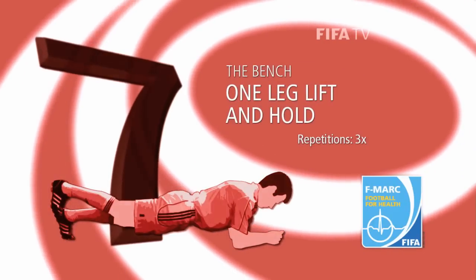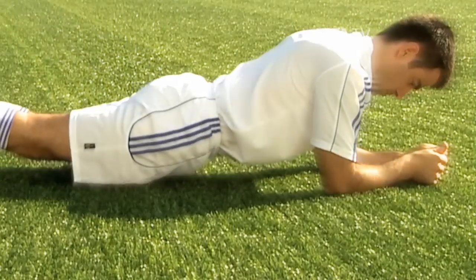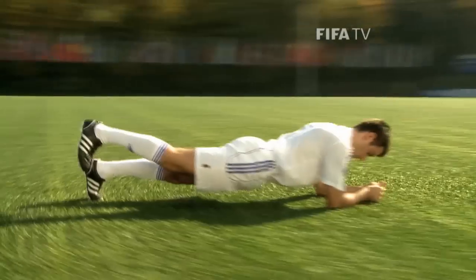Exercise 73: the bench one leg lift and hold. This exercise strengthens your core muscles, which is important to ensure stability of the body in all movements.